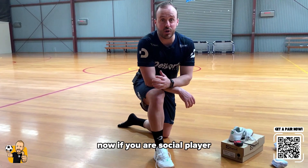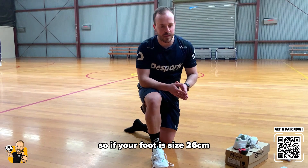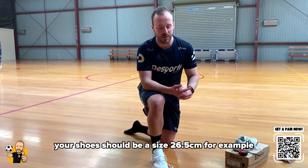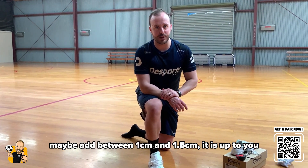Now if you are a social player, I would advise you to add 0.5 centimeters. So if your foot size is 26, your shoes should be a size 26.5, for example. If you are a child or you're buying shoes for your child, maybe add between 1 and 1.5 centimeters. It's up to you.